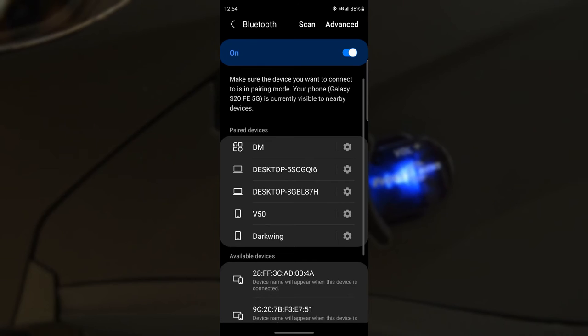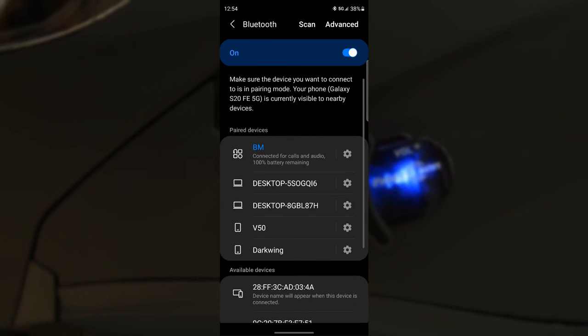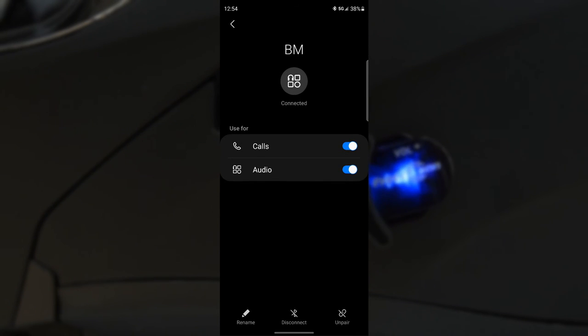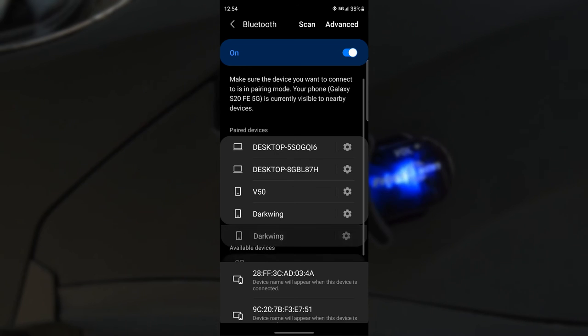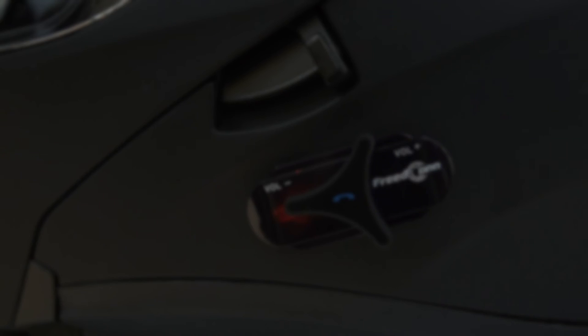Please note that disconnecting the helmet just means that your helmet and phone will not talk to each other. However, you can easily reconnect your phone to your helmet by going into the Bluetooth settings on your phone and selecting the helmet's name. To unpair the helmet from your phone, go into your Bluetooth settings and select the helmet's name, then select unpair. If your helmet and phone are unpaired, you will need to enter the helmet's pairing mode once again in order to pair the helmet to your phone.